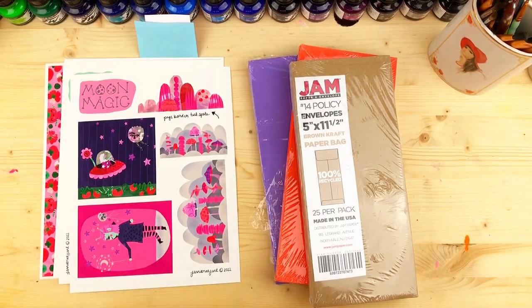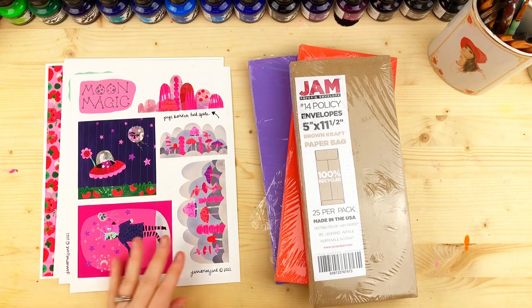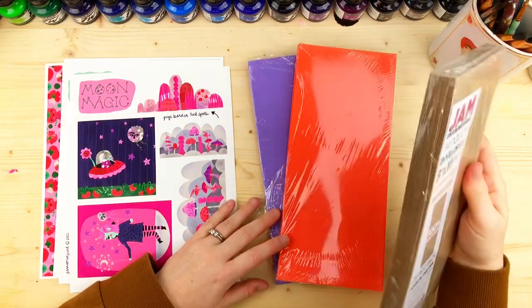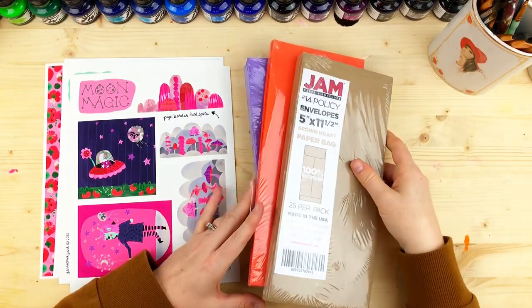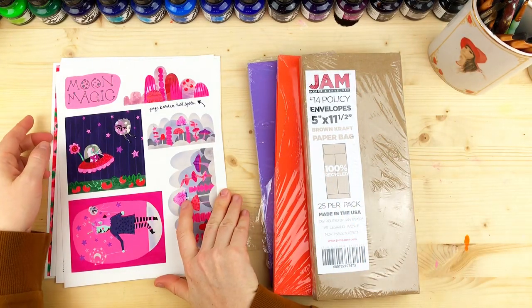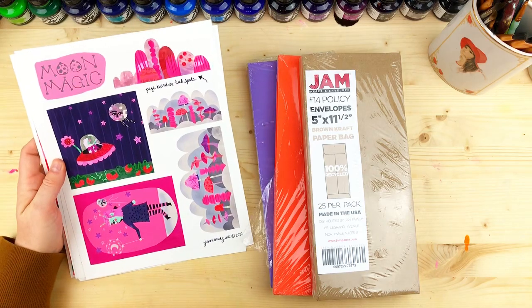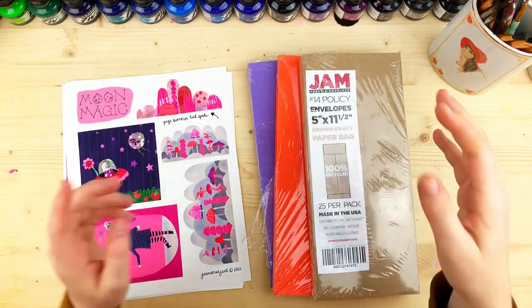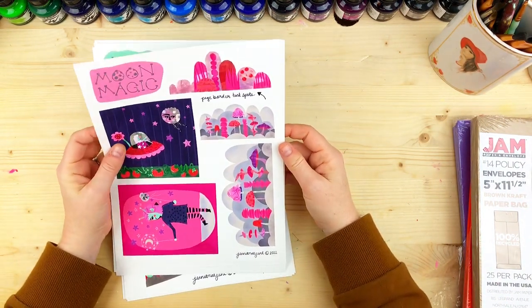If you're new here, I experiment with different journal structures because I get crafty ADHD every month and always want to try something different. I've been making videos about that and about collage. I also have a Patreon where I create art for folks to use in their journals, planners, happy mail, and other crafty things. Before I go into my envelope journal, I'm going to show you what I came up with this past month.